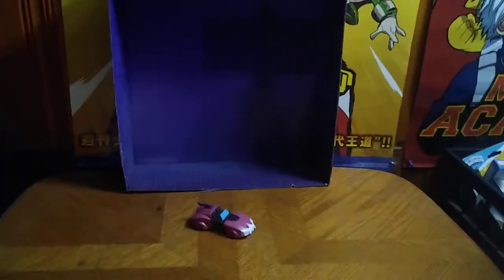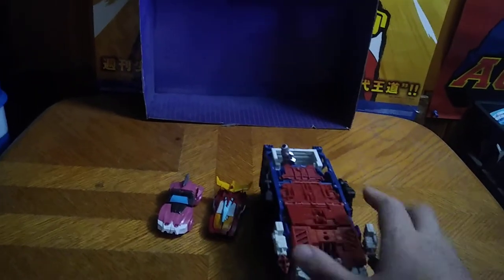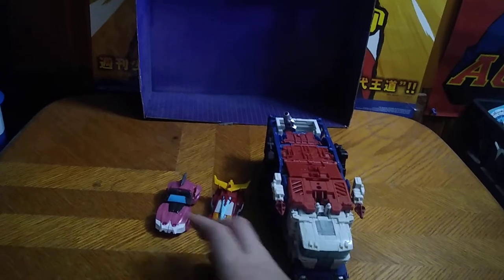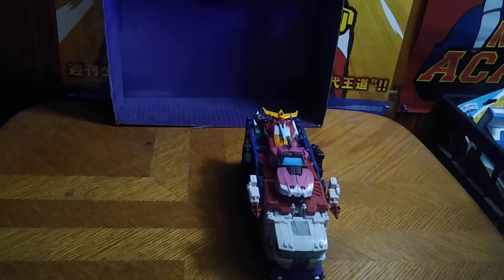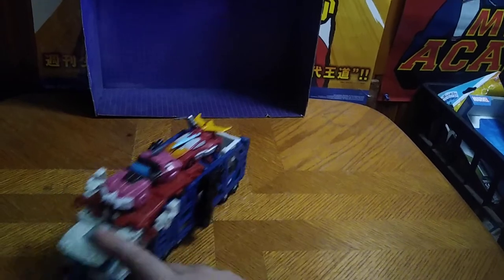But before we transform this girl, we're going to get down to some comparisons. First up, next to the RC we got here is none other than Kingdoms core class Hot Rod, and they are exactly the same size. They are not as big as Transformers Siege Ultra Magnus. Can they both fit on Ultra Magnus? Yes they can — Ultra Magnus can carry RC and Hot Rod into battle!